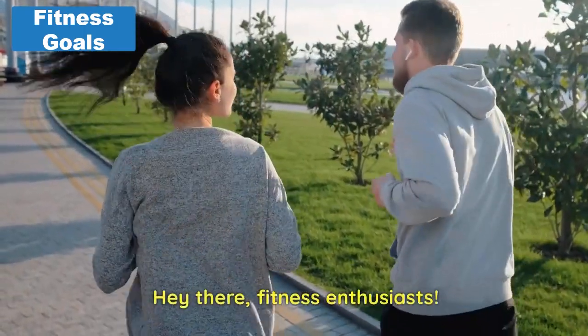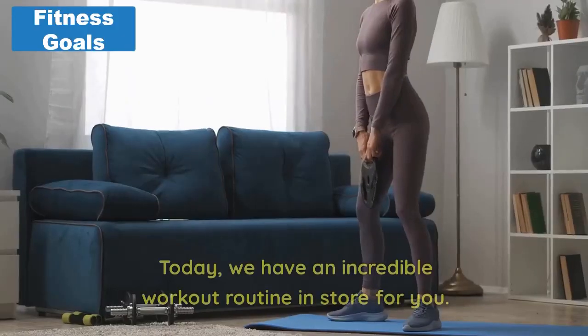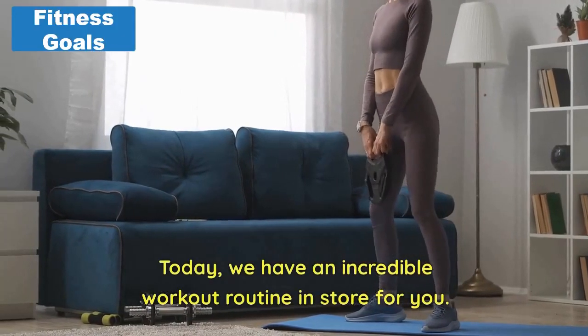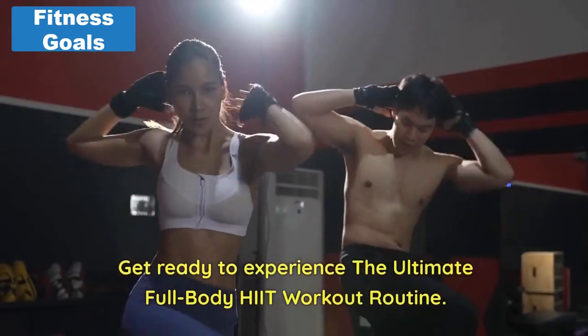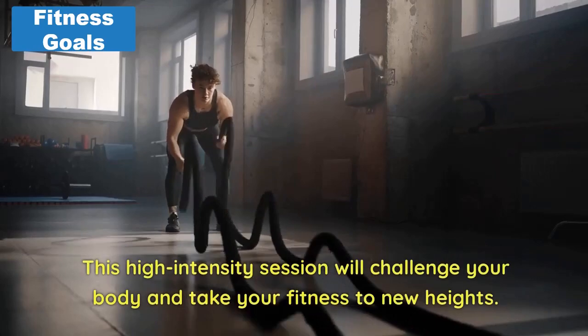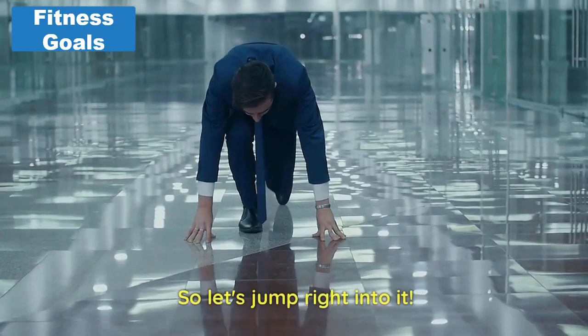Hey there, fitness enthusiasts! Welcome back to the Fitness Goals channel. Today, we have an incredible workout routine in store for you. Get ready to experience the ultimate full-body HIIT workout routine. This high-intensity session will challenge your body and take your fitness to new heights. So, let's jump right into it.